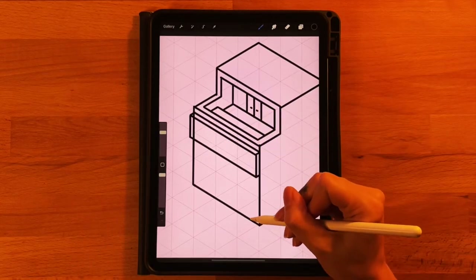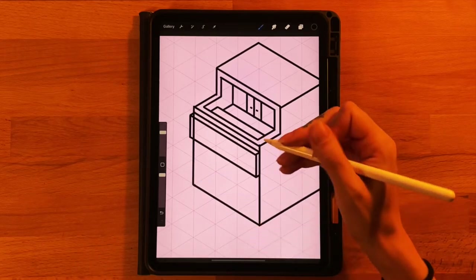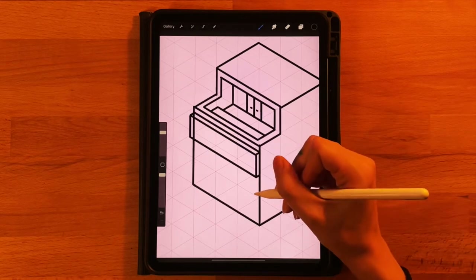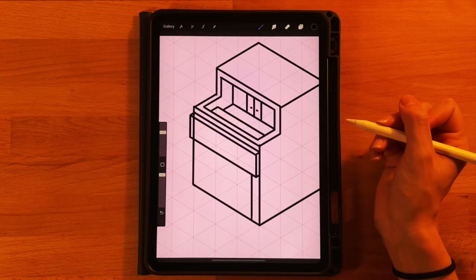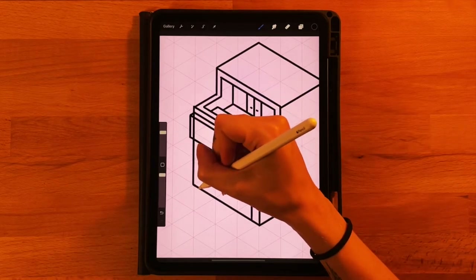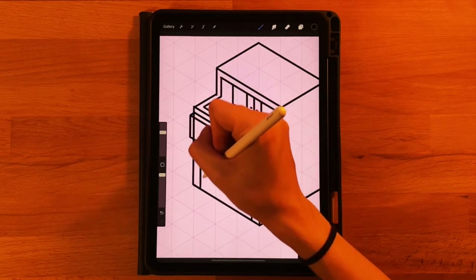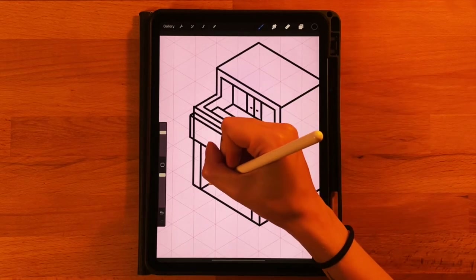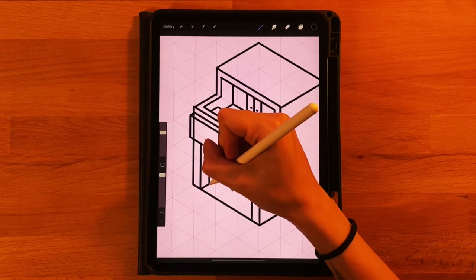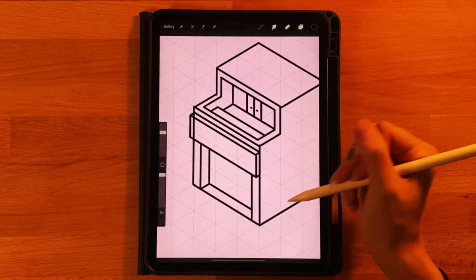On the same layer, we'll draw the pillars and recessed entryway of the front of the coffee shop. On the right side, go in a little further than the sign on the bottom line, make a nice thick pillar, and draw straight up to connect to the sign. On the left side, do the same — go in a little bit on the bottom, draw straight up to the sign. Since we can see the interior on the left, draw in a little bit, then straight up, and then draw over to create our recessed entryway. We'll get rid of this main line in a bit.